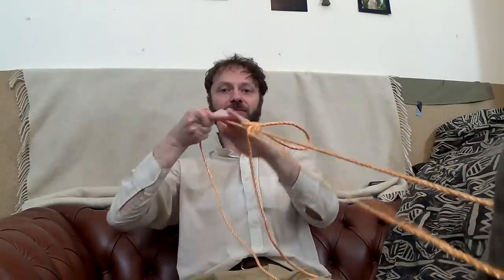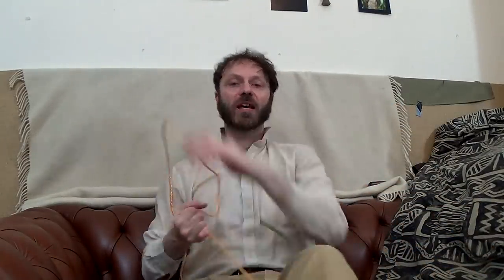So to tie the Evenk, the Siberian hitch — hey, ho, hey, jump — done. You can call it a Siberian hitch, you can call it an Evenk knot, or you could call it a slipped figure of eight with a captured standing end.